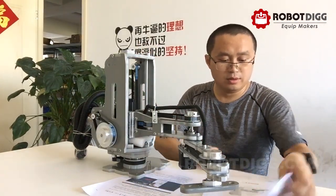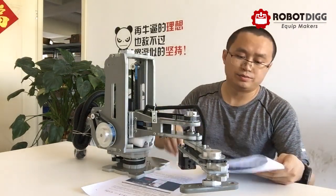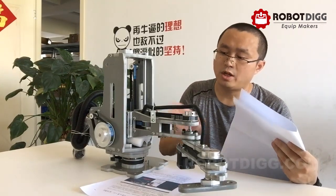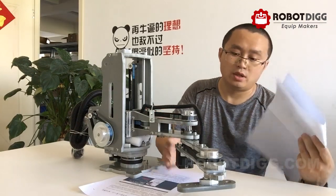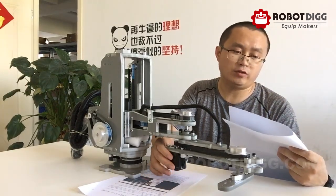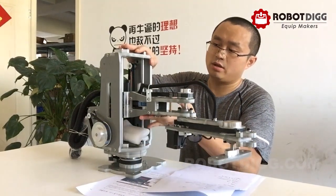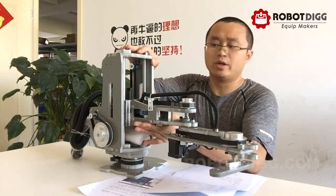The length of the large arm is 200mm. This small arm is 150mm. The Z-axis travel is 150mm too.